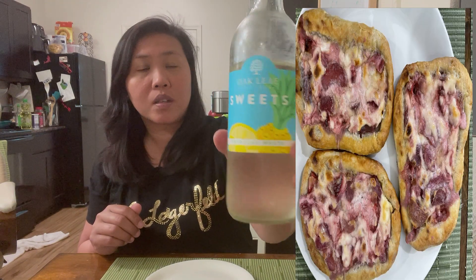Hi everyone, welcome to RV and Eats, this is Felin. Today I'm going to share with you — look at that — this is our homemade strawberry rhubarb cream cheese homemade pastry. This is made by my husband; of course I am his assistant. He just found it somewhere on a website and experimented on it.